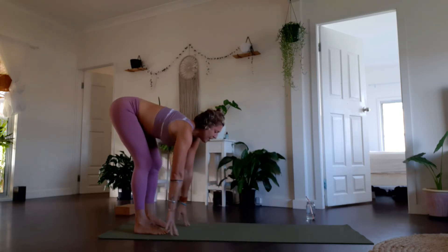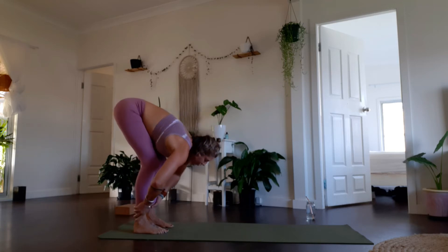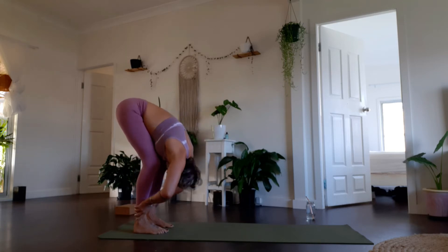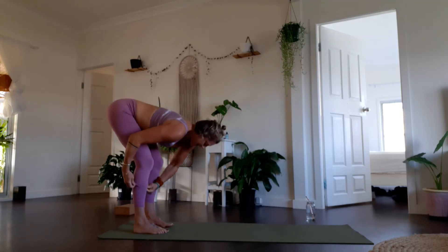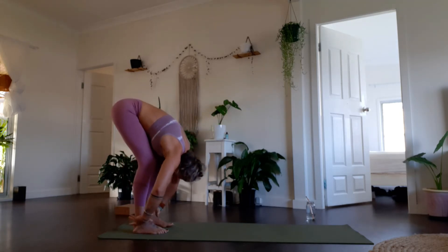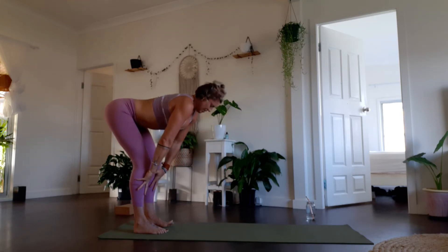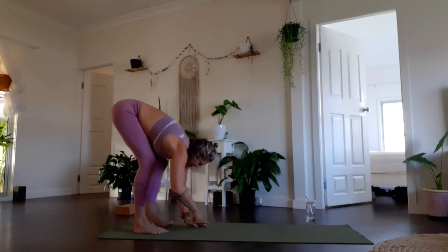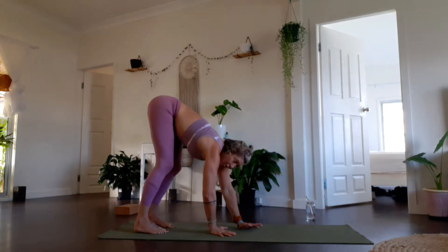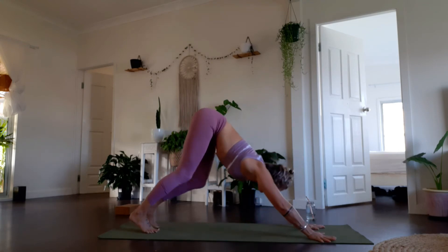Take an inhale breath, find a halfway lift, belly to spine, and exhale soften and fold. Nearly — do that two more times. Breathe in and breathe out, and last one breathe in and breathe out. Walk your hands slowly back out all the way and again come to find your downward facing dog.